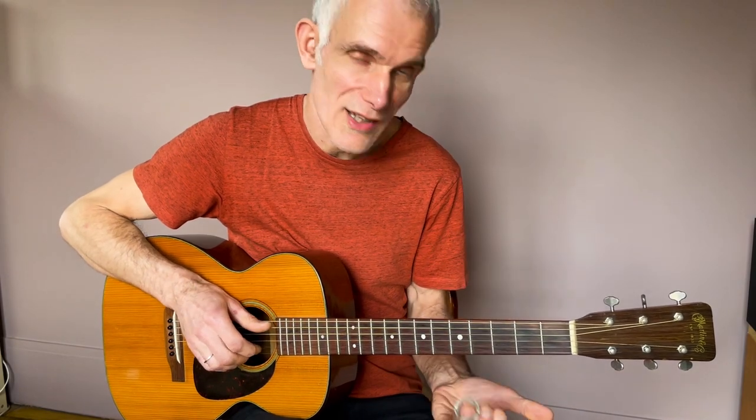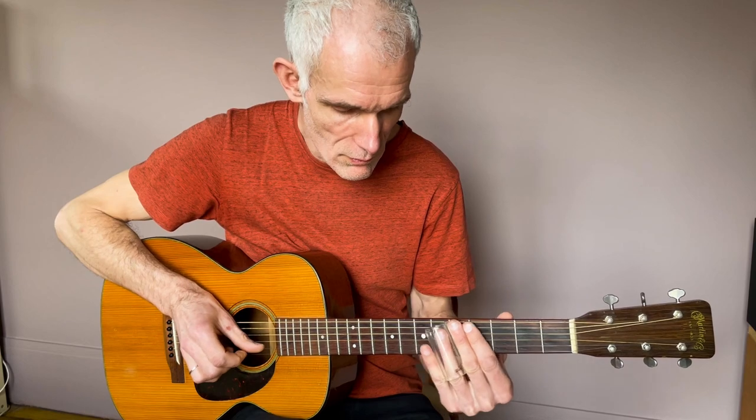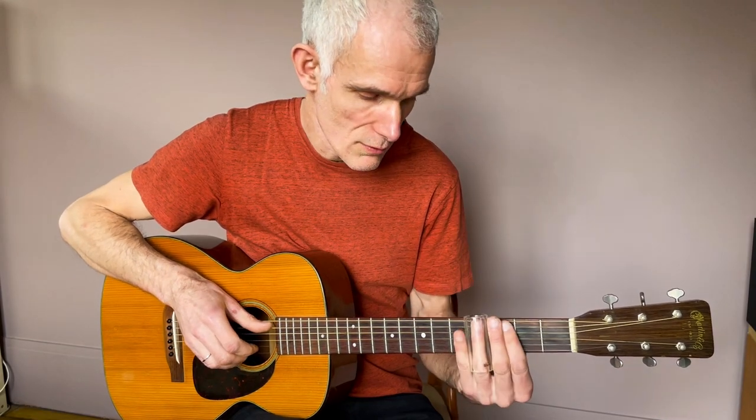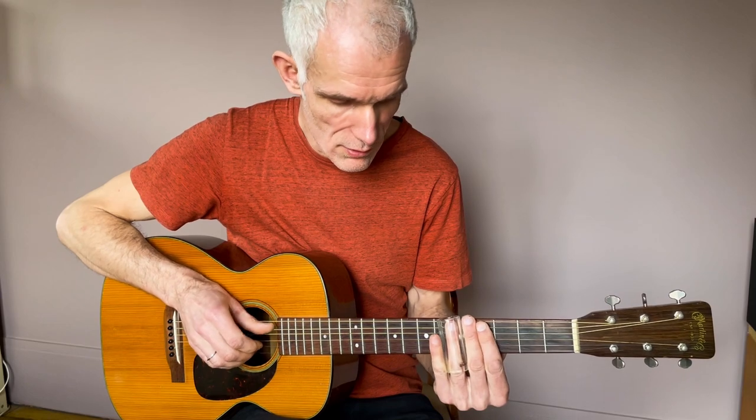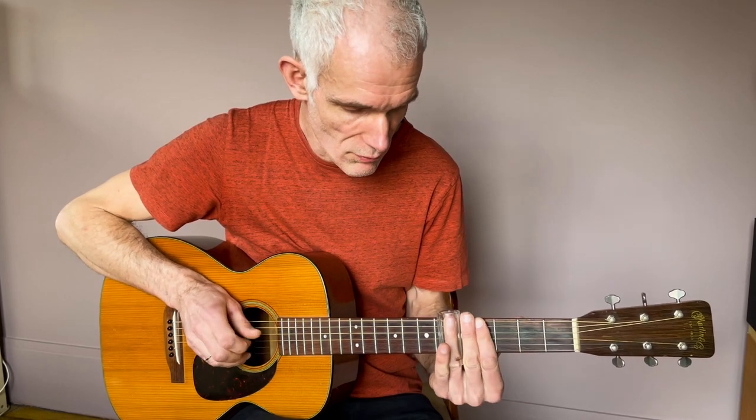Ensuite on passe à l'accord de do. On peut jouer simplement la mélodie, mais ce qui est intéressant c'est d'essayer d'incorporer une basse si on joue tout seul. On joue le do qui est là, et le mi qui se retrouve ici case 5 — on joue les deux notes en même temps.